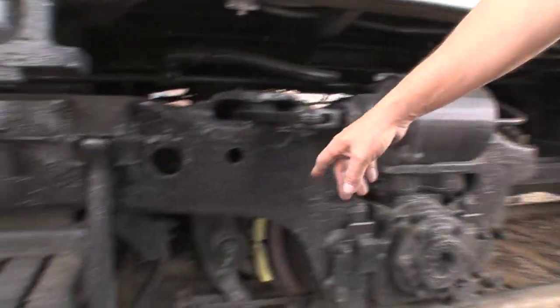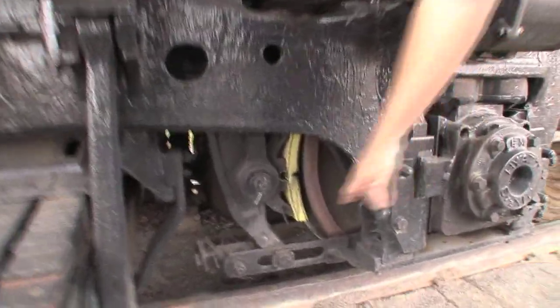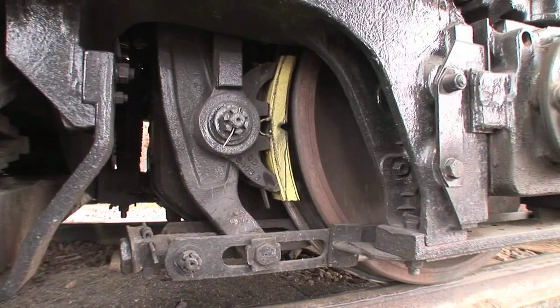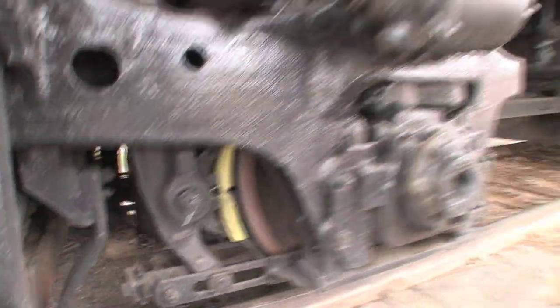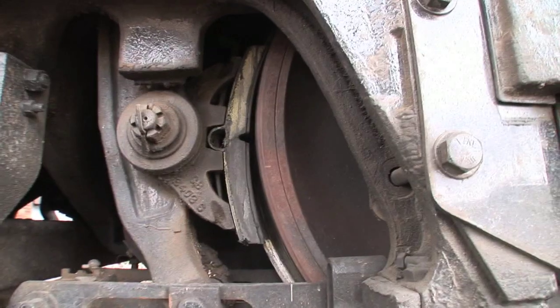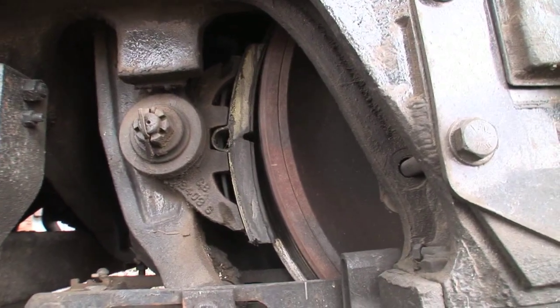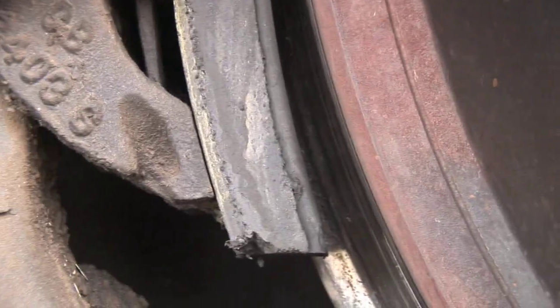This is the slack adjusters for the brakes, to adjust the slack for the shoes. They're a composite — basically like your car brakes. They used to be cast iron.